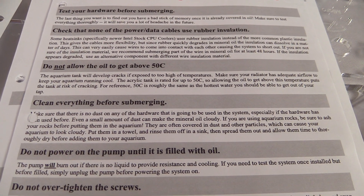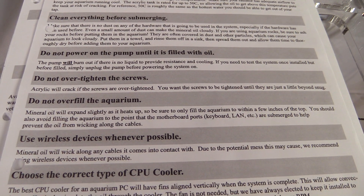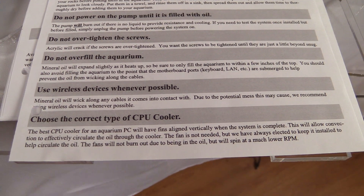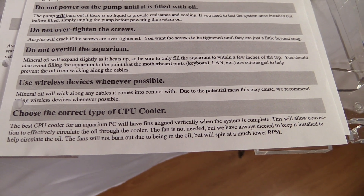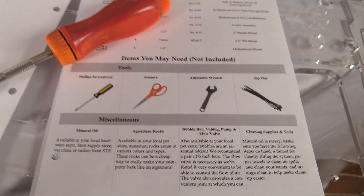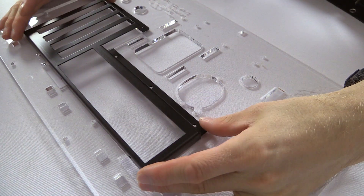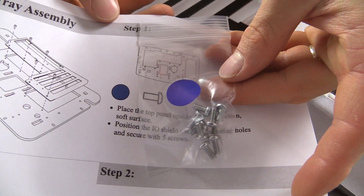Some very important rules: no rubber — no wires that use rubber insulation. Don't let the oil get above 50 degrees. Clean everything. Don't power the pump if it's running dry. Don't overfill. Don't overtighten screws. Use wireless devices when possible. Oil will wick along cables it comes into contact with — that's pretty key. Choose the correct type of CPU cooler, and aligning it vertically will help oil circulate through natural convection.